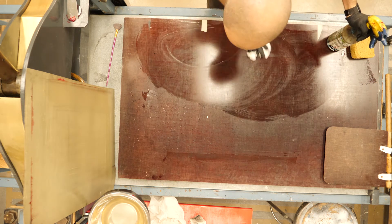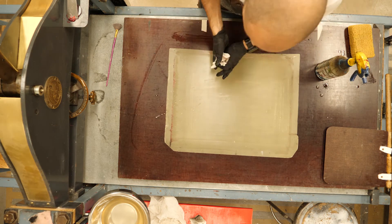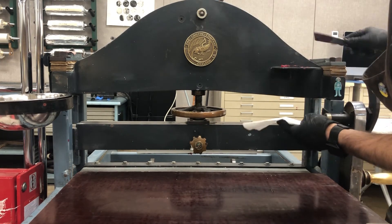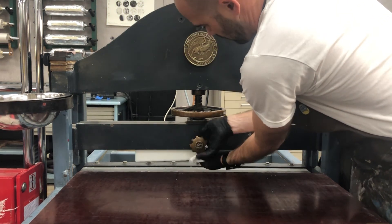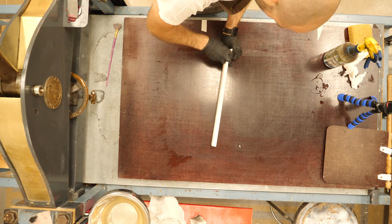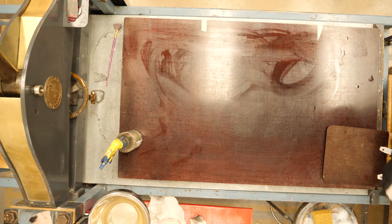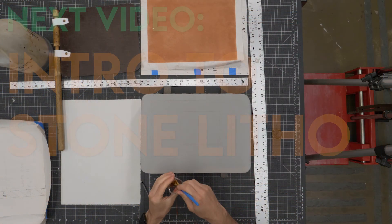Use soapy water to get rid of any gum arabic on the press bed, and soap and water to clean the grease off the tympan so nobody else grabs a greasy tympan. Pull out the scraper bar, scrape off the excess grease into the grease-catching area, put a paper towel underneath, release the pressure, and wipe off all excess grease with a paper towel. Use soapy water after that to remove any greasy residue, put everything back where it came from, pull your tape off the press bed, and the press should look exactly like it was when you started.